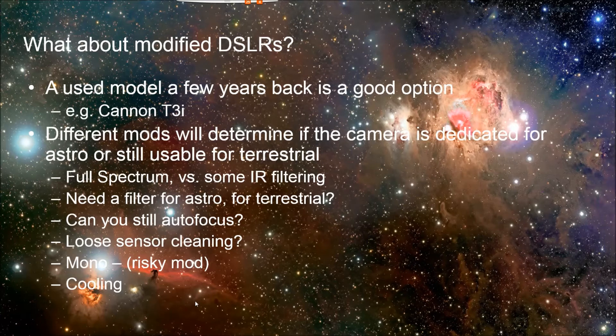One way to save money on that is because you might have a newer, more modern DSLR that you want to save for terrestrial use. But for astrophotography, you don't really need that many megapixels, and a lot of the newer features you're not using when you're doing astrophotography anyway. So why not just get a camera that's a few years old?